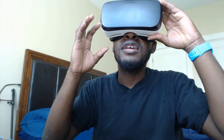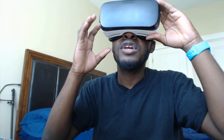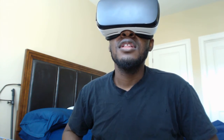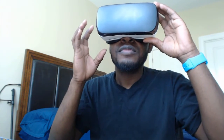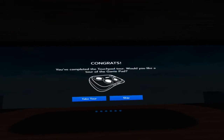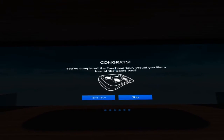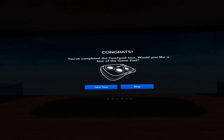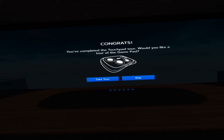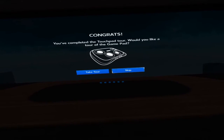It's 3:30, do not disturb is on. Going into settings and utilities — there's screenshot and video capture. Can I do that? Oh, that'd be pretty sick — I can show you guys! Congrats, you completed the touchpad tour. Would you like a tour of the gamepad? I unfortunately don't have a gamepad, but let's take a tour real quick.